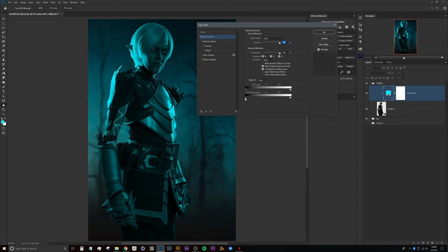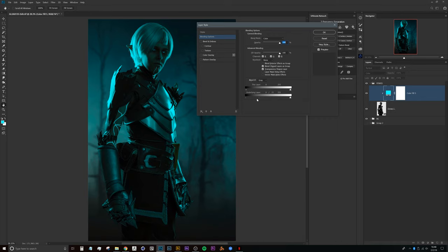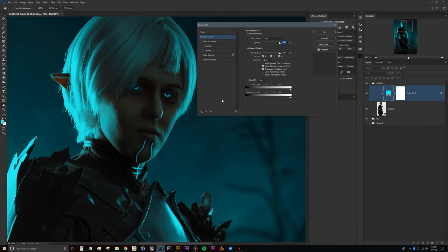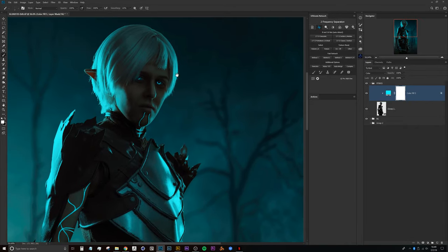We'll press Alt or Option and drag one of the handles to break the shadow-side handles apart, bringing that all the way up. Then we grab the shadow part at the end and bring it up just a little bit as well. You can see there's a color cast going on, but bringing this up starts to introduce more of the natural skin tones. I usually leave it all the way down because I do like a little bit of that color cast in the shadows.